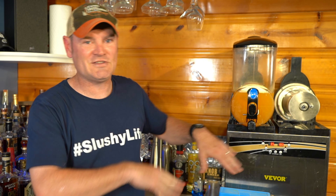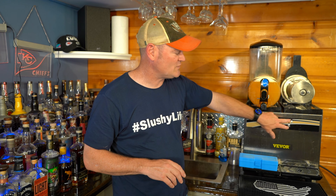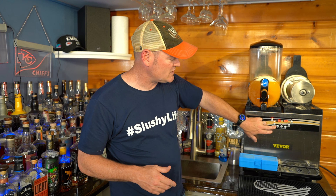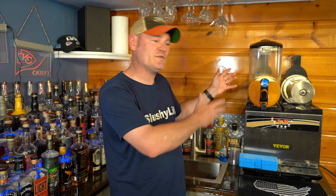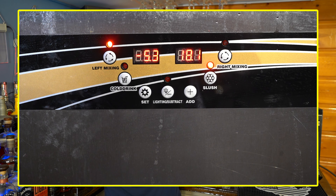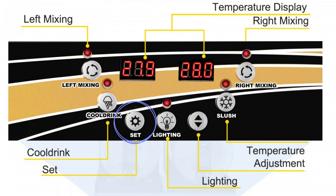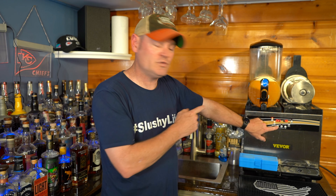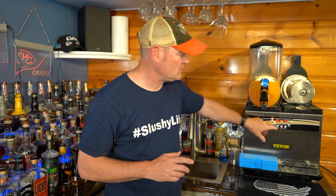Let's get to the settings. You've got your buttons: left mixing, right mixing — it just turns the auger to mix. From there you can do cold drink mode, which keeps your beverage ice cold — great for iced tea, cold water, banquet drinks. You set both cold drink and slushy mode by hitting the Set button, then toggle through: SL1 is slushy tank one, SL2 slushy tank two, CD1 cold drink one, CD2 cold drink tank two.